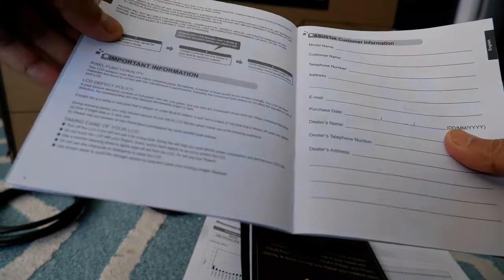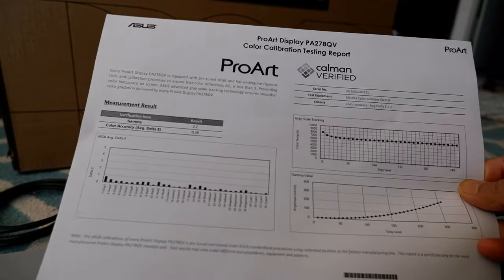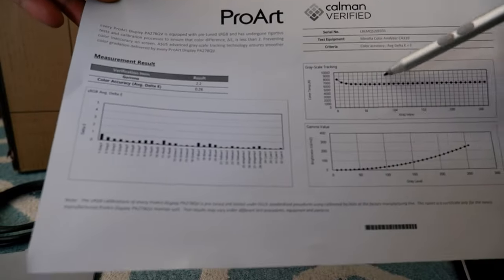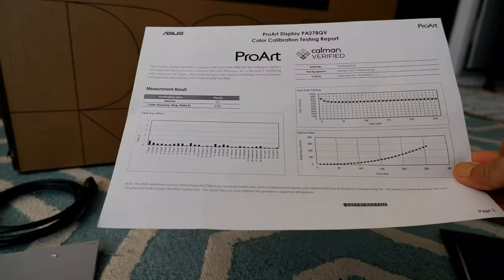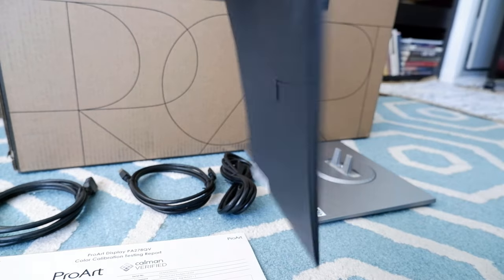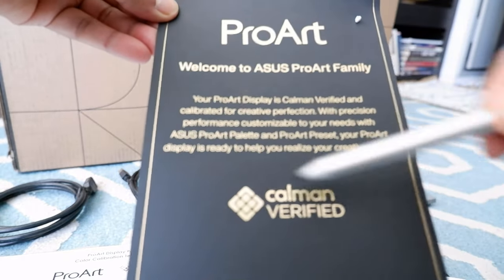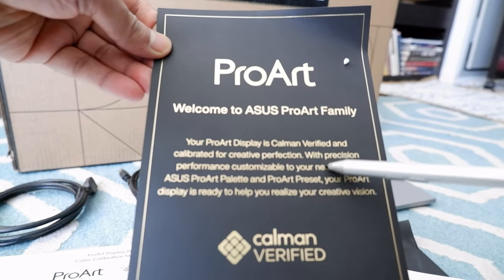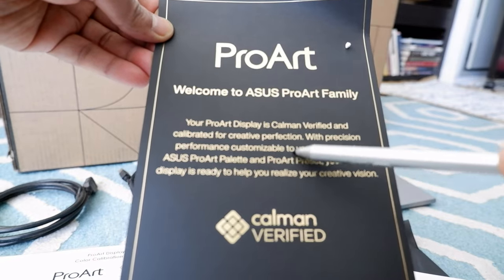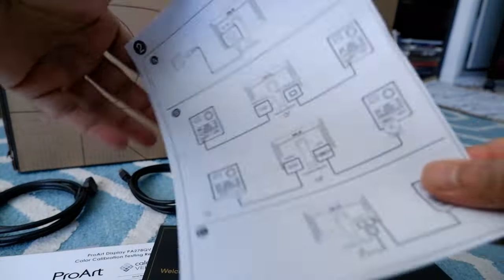We also have a color calibration testing report — the color calibration is already done for you, and it has all the results right here. You can pause and look at it later. Inside a nice envelope, there is also a Calman verified certification, which tells you the monitor is Calman verified and calibrated for creative perfection — all done and verified.